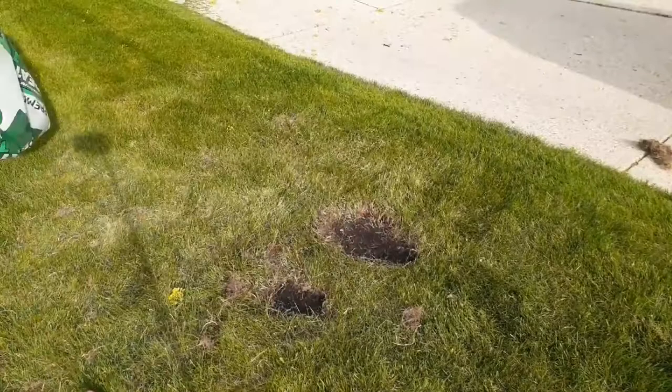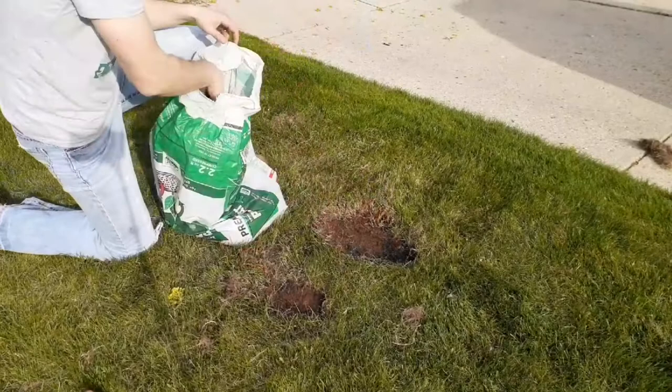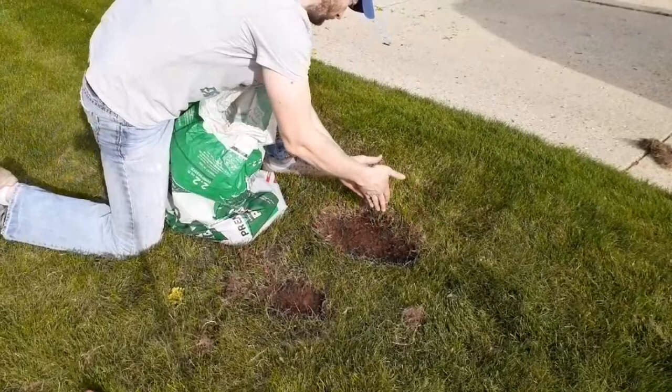Lastly, I'll add a layer of peat moss on top. This helps to protect the seed from birds and other scavengers, as well as help the seed hold in moisture. I also like using peat moss because it'll turn a lighter color, letting me know if I need to add more water.